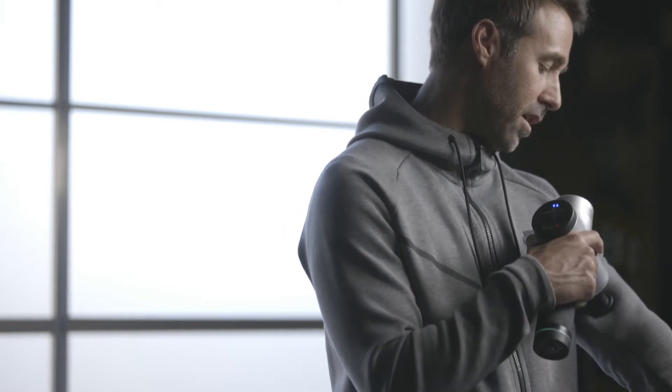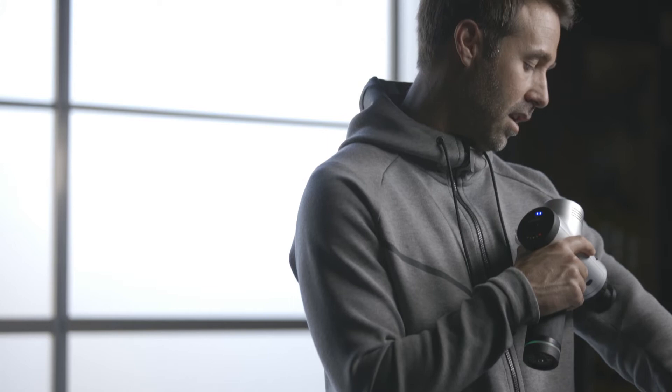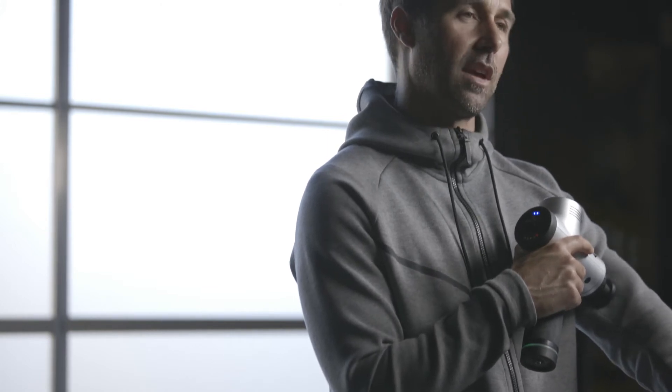As I go to the higher speed — now I'm going to go on level two — you can see I'm at 2,600 percussions a minute. As I push into a little bit deeper part of the tissue, you can see that even though I'm pushing in, I'm not breaking the percussion cycle at all.